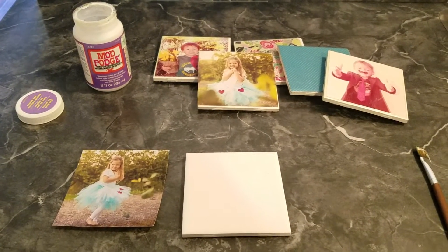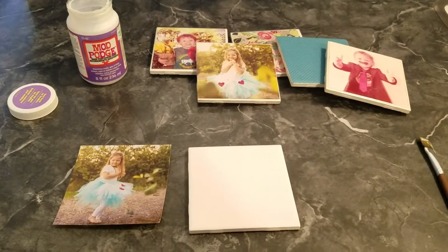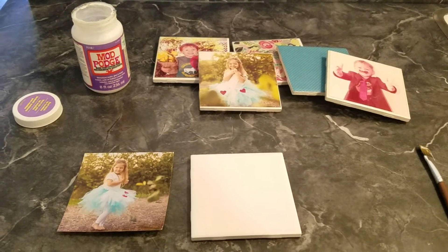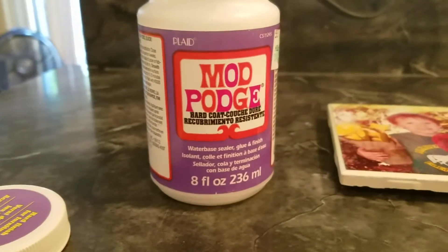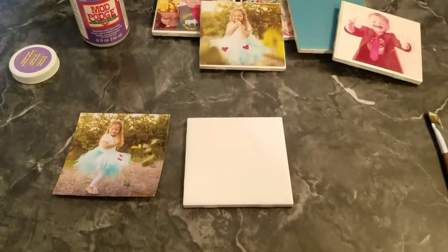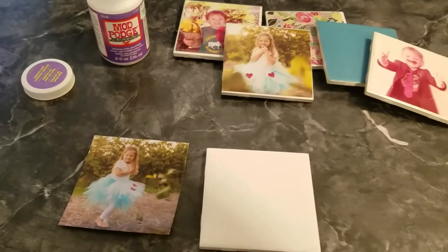Hi everyone, today I'm going to show you how to make these awesome coasters. I just took some tile that I got from Home Depot, which is very inexpensive, and I pre-cut my photos. I took this awesome Mod Podge purple bottle, water-based sealer, and I made these cool coasters.